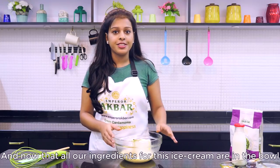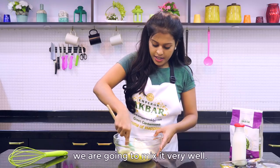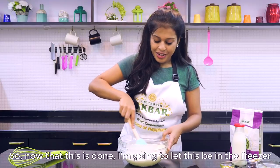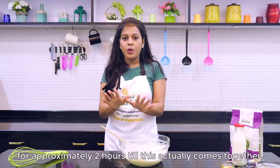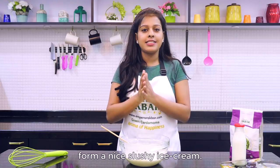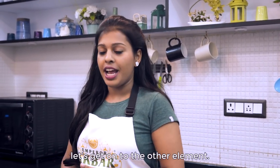Now that all our ingredients for this ice cream are in the bowl, we are going to mix it very well. Once done, I am going to let this sit in the freezer for approximately 2 hours until it comes together to form a nice slushy ice cream. While our Bastani is resting in the freezer, let's get on to the other element.